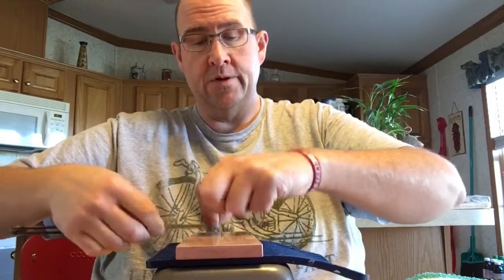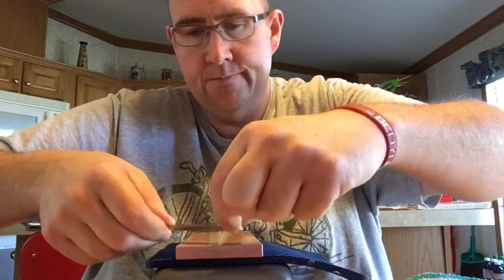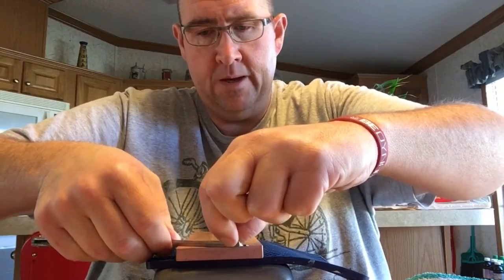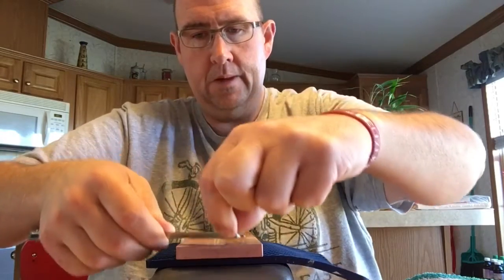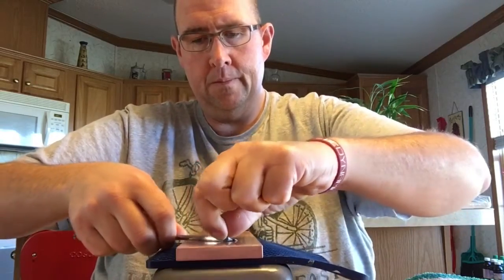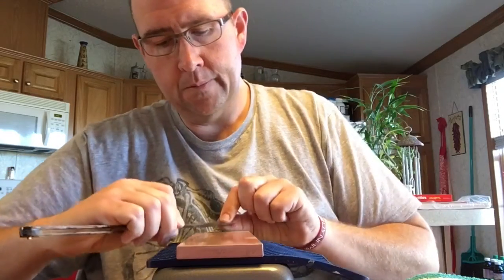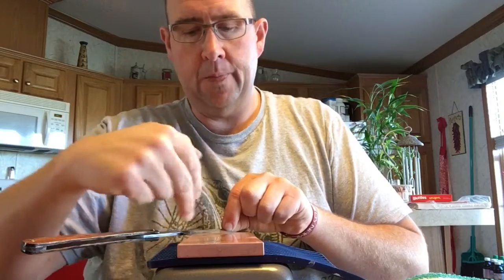I know you guys that use tape on your near wedges are going to criticize me — I don't care. My blade, my face. I've been using decent little pressure right here to make sure it hits, but you really don't want to flex the blade. You just want enough pressure that it stays on the stone spine and not your edge.